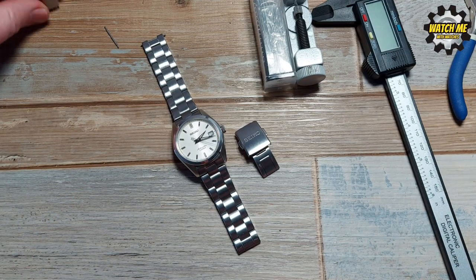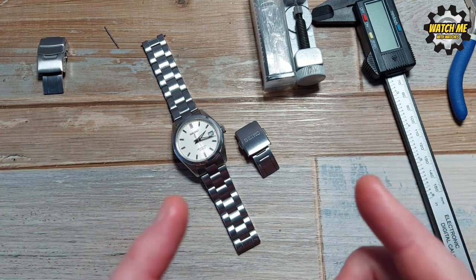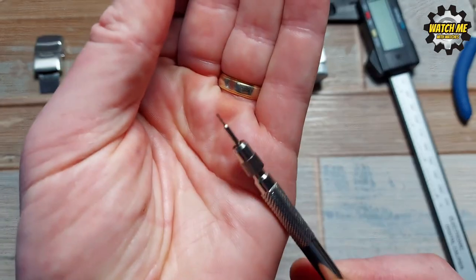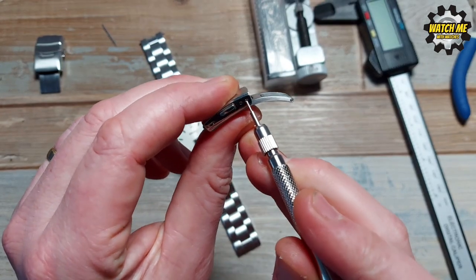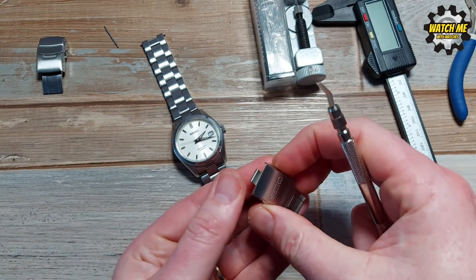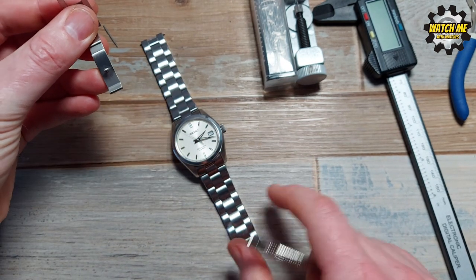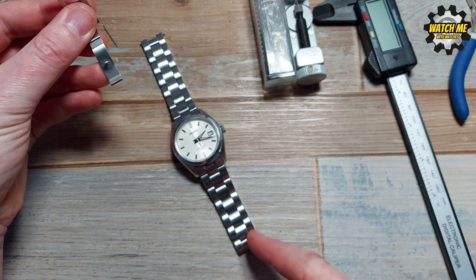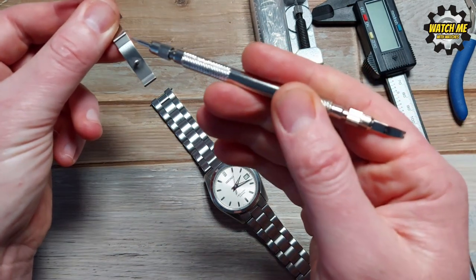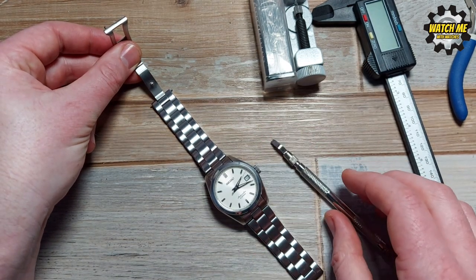Let's get straight into this. I've taken the new clasp off so it's a bit easier to show you what things you have to swap around to get this to work. The way you take the original clasp off is to use one of these spring bar removal tools with the pin-like end. You basically poke into one of the holes on each side and that releases the spring — same at the other end. What you're then left with is the clasp still attached to the watch, but you need to take everything off.